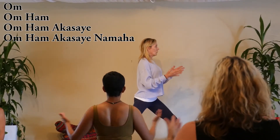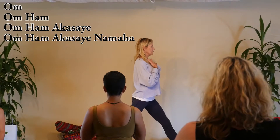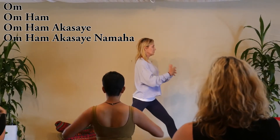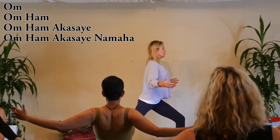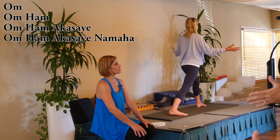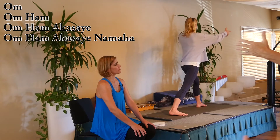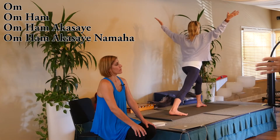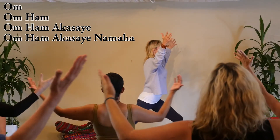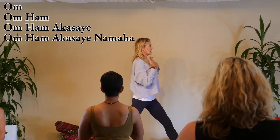And inhale, stretch the chest forward, notice the throat, exhale. And inhale, and exhale — Om Hang Thashaye.